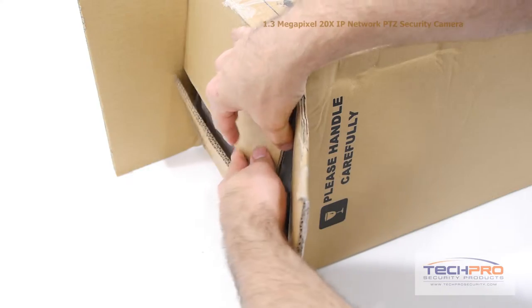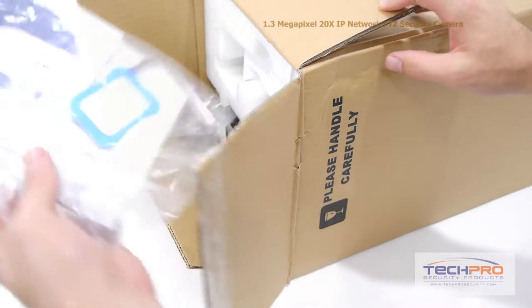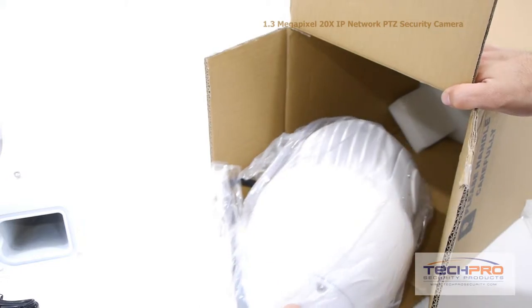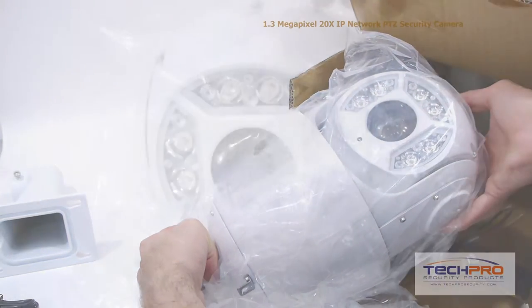This is our brand new 1.3 megapixel 20x IP Network PTZ security camera. This indoor-outdoor camera can achieve up to 20x optical zoom. It comes equipped with a 1/3rd inch Sony Exmor CMOS image sensor, and the pan-tilt-zoom functions can be remotely controlled over the internet.